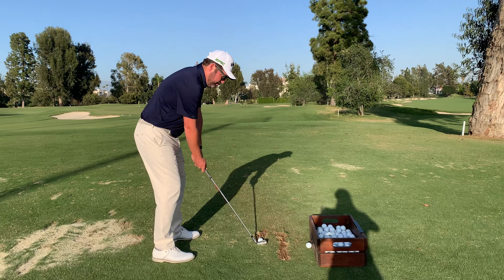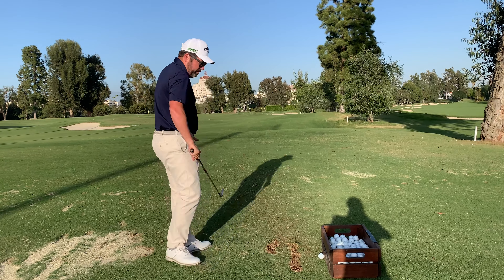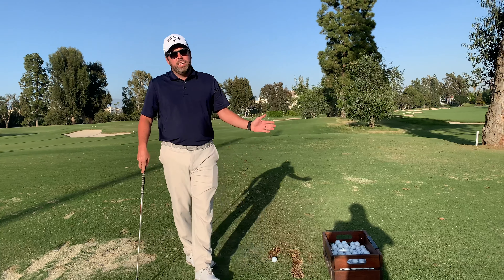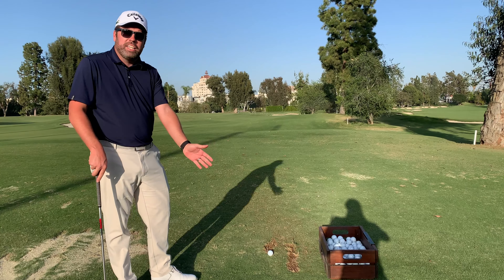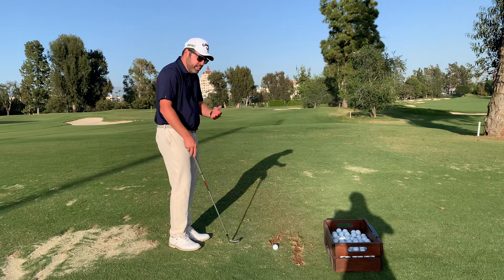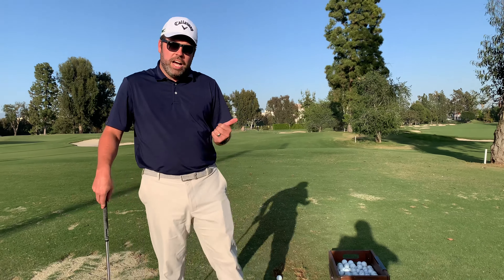I'll make my swing. From here I'm going to do the same process and just keep repeating. The ball is going to go back behind my previous divot, and I'm going to continue hitting until I get that parallel line all the way to the rope. Then I'm going to move one club length over and continue that process. That's the proper way to take a divot on the driving range.